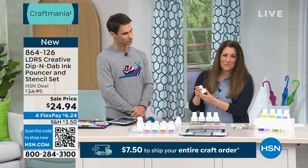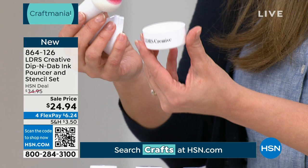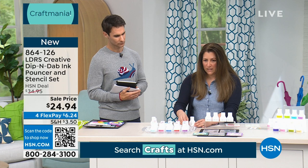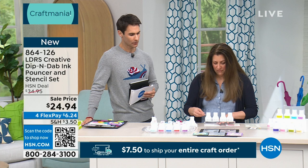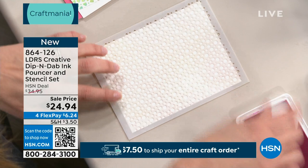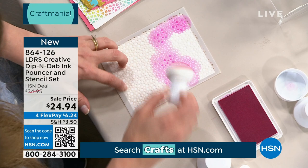Angie has a stencil ready to demonstrate — but we're already barely over 300 remaining, so jump in now. The technique is in the name: you dip the pouncer in your ink and dab it onto your stencil using an up-and-down motion. This is different from the blending brushes you might already have in your stash, which tend to drag across the stencil.